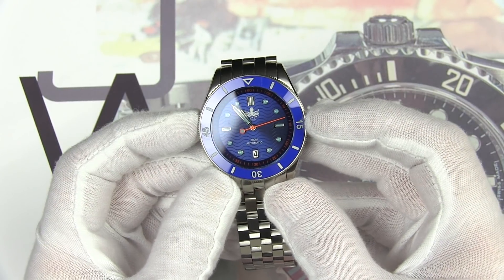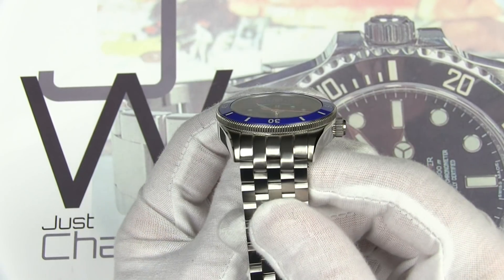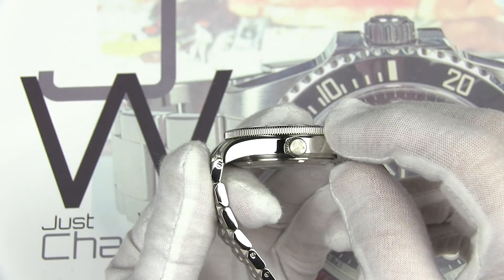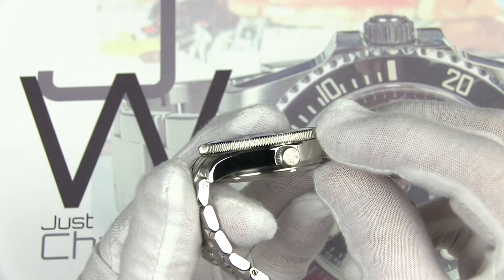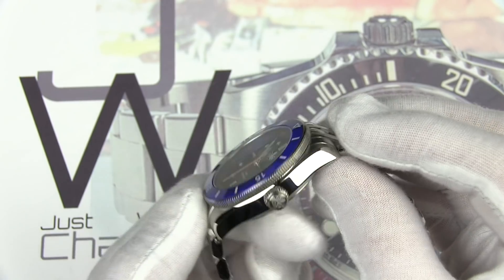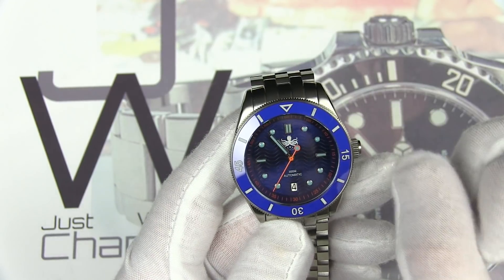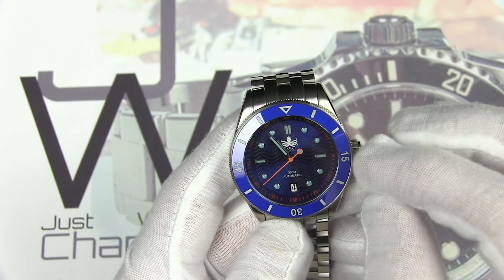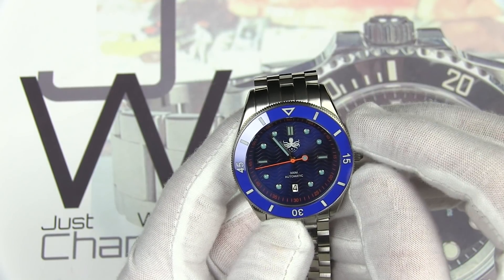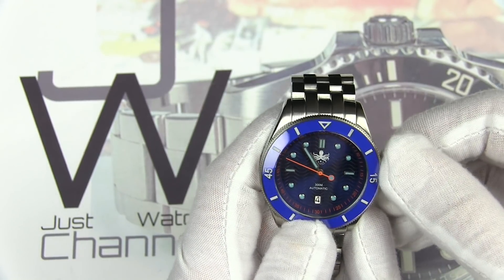Now let's take a look at the watch. We have a 42-millimeter diameter — that's from nine to three, excluding the crown — 48 millimeters from tip to tip, 22-millimeter lug width, and 14 millimeters thick. You can see that nice coin edge on the bezel and also the Phoebus octopus logo on the screw-down crown. The ceramic bezel insert has no lume other than the pip, and we have applied index markers with Super-LumiNova BGW9 applied throughout as well as on the handset.